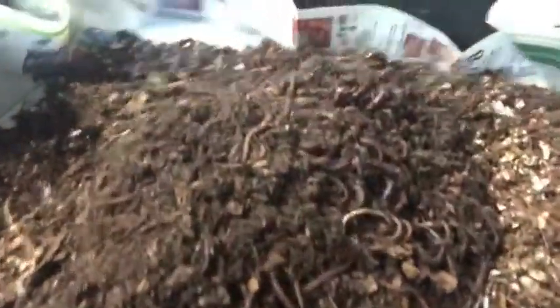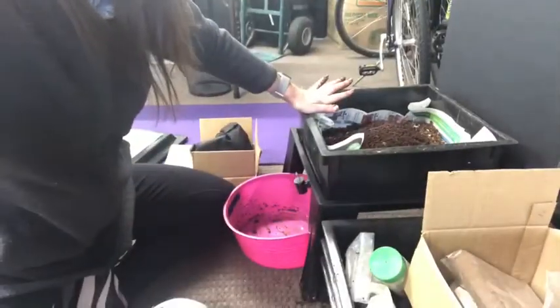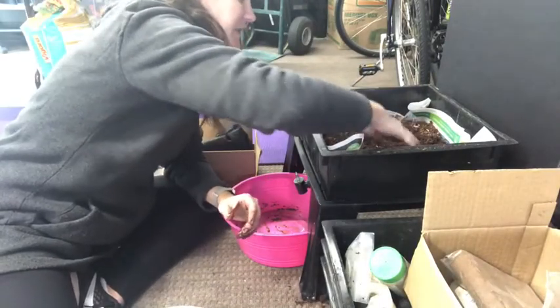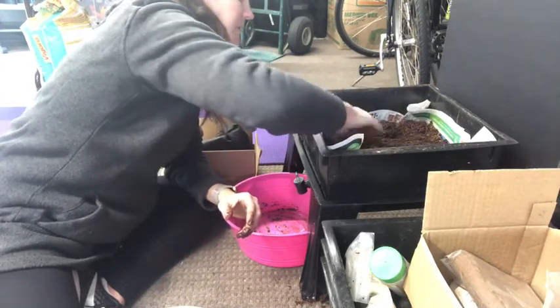This looks so cool! I have to bring you over here to take a look at all of our worms moving around. I'm going to pick some up so you can see it better — look at all those worms. If you're not a fan of worms, this might be a nightmare for you, but if you're a gardener, this probably looks like the best thing in the world. All right, I'm going to put them in and just smooth them out a little bit.